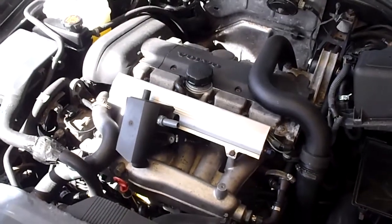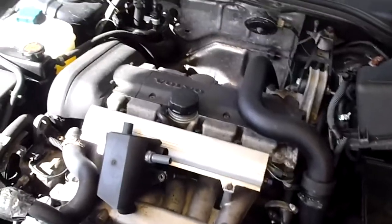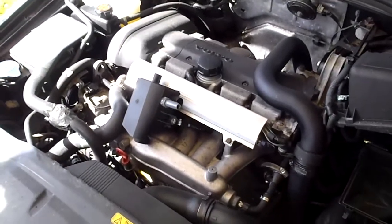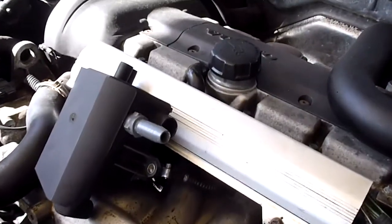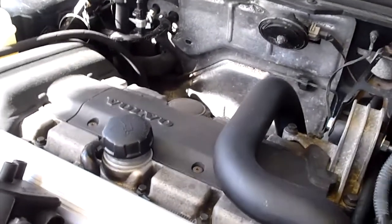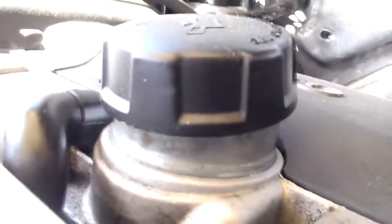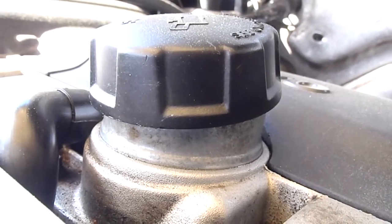Hey, greetings Volvo friends and owners. Doing your own service on the V70 motor — I thought I'd share a little tip regarding the high mileage motor building up too much pressure in the crankcase. That could result in oil leaks, and you can easily determine that if you have oil around your filler cap that wants to come out.